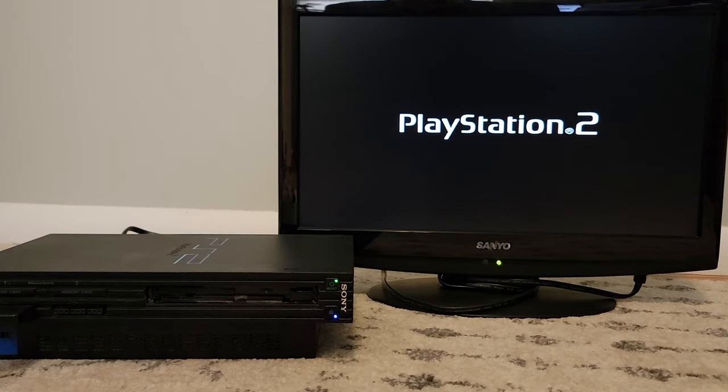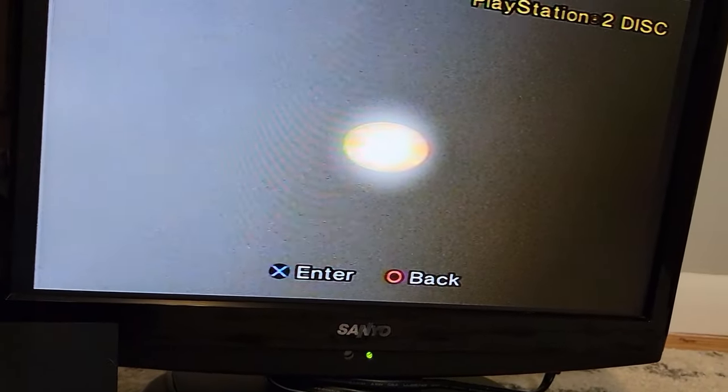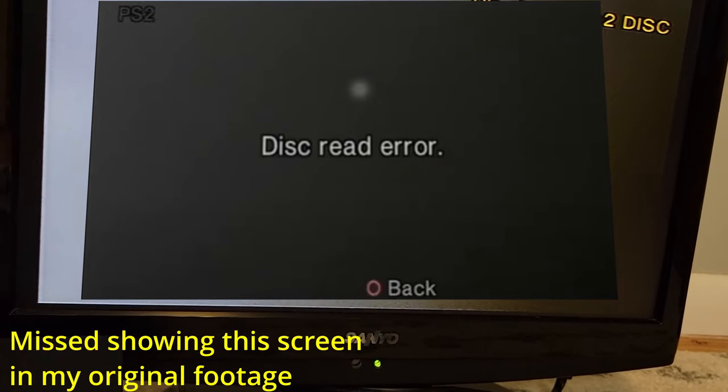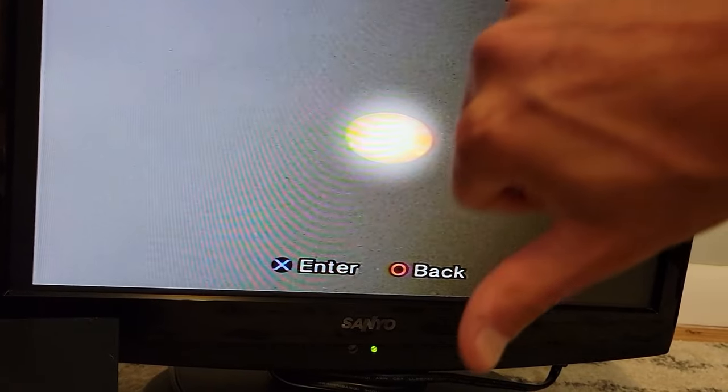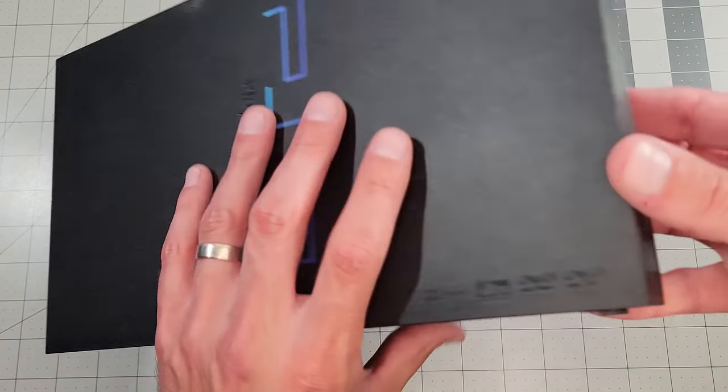So far, so good. Kind of sounds like it's struggling, though. It looks like it can't read the game, so we're still pretty sad. But we don't want to live our whole lives this way, so let's see if we can do something about it.